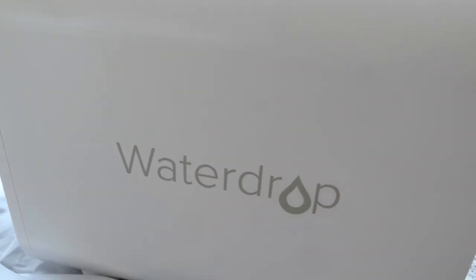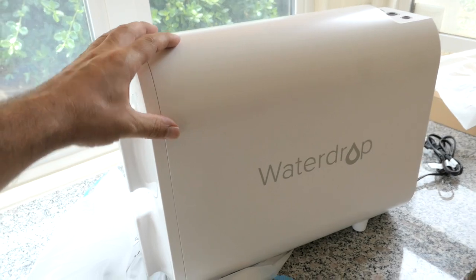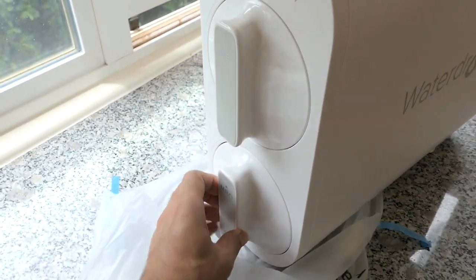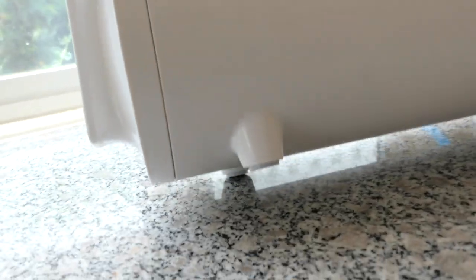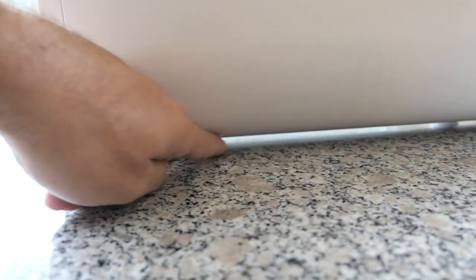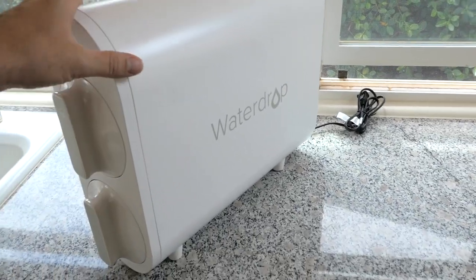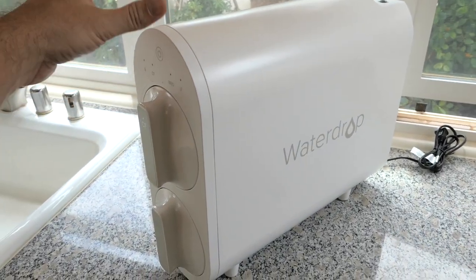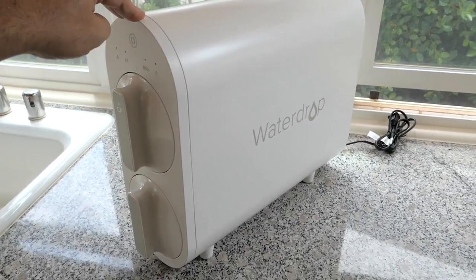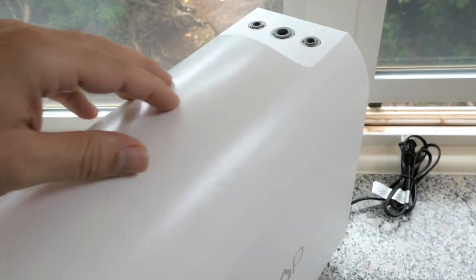Very nice Waterdrop logo — a very clean machine. They have it in two different colors: this white and also a black one, though the filters still stay white. On the bottom of the machine we have nice squishy rubber feet to keep it from moving around, and the whole thing is recessed with a little air gap. Compared to other reverse osmosis brands, this thing does not require a tank, which is a big deal if you want a cleaner design with a lot less space taken.